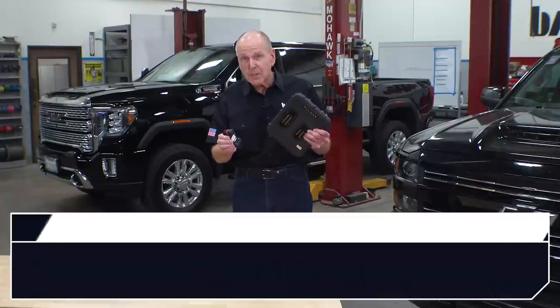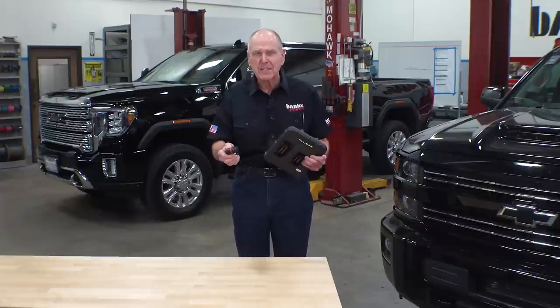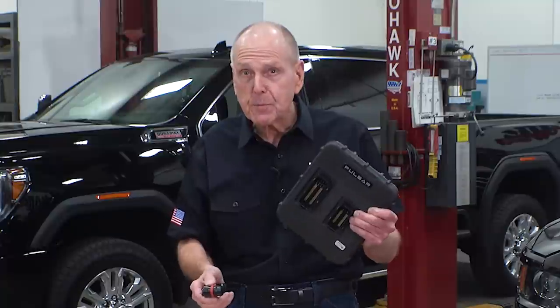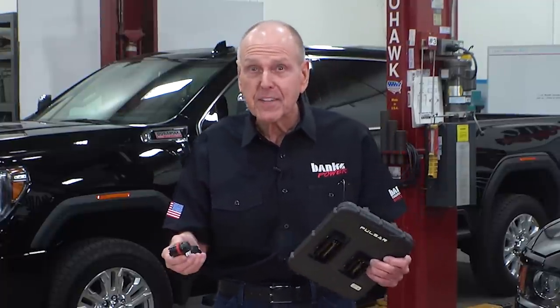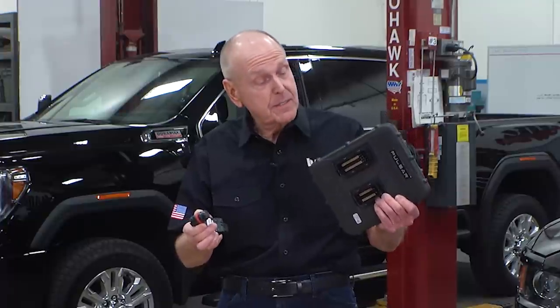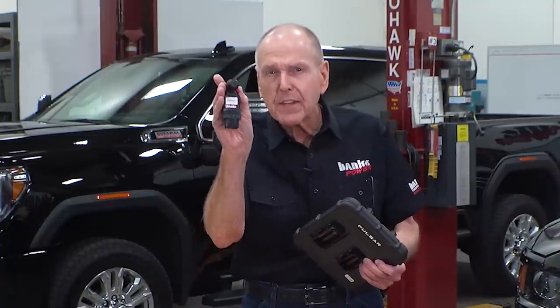So when a new tuner hits the market, you can imagine we're fairly curious about how it performs. This is the Pulsar, and it's sold by Edge, Diablo Sport, and Superchips. They all claim a 90 horsepower gain. So naturally we got one, installed it, tested it on the dyno and then on the road. We found that the Derringer beats the Pulsar in every meaningful way. How could this be? The Pulsar is bigger — which in electronics doesn't mean a damn thing — and it costs $800. That's $321 more than the Derringer.